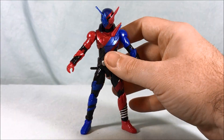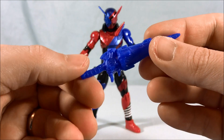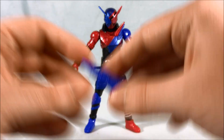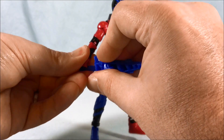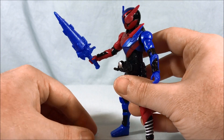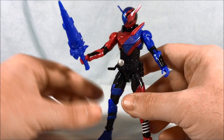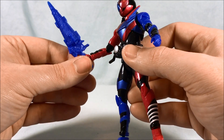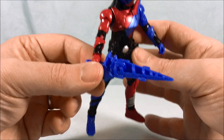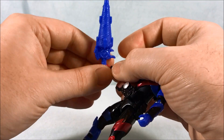He comes with two hands and also the Drill Crusher. This is molded in solid blue — I'm a little surprised they didn't mold it in black, but it doesn't really bother me. He doesn't have opening fingers like older toys, but I actually feel like he holds the weapon a little better with the normal hand. You can see it's quite hollow on the other side, but he holds it very well.